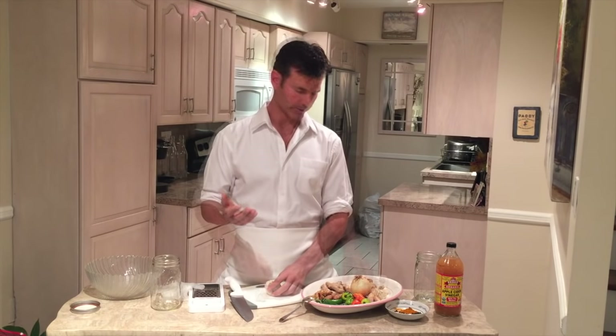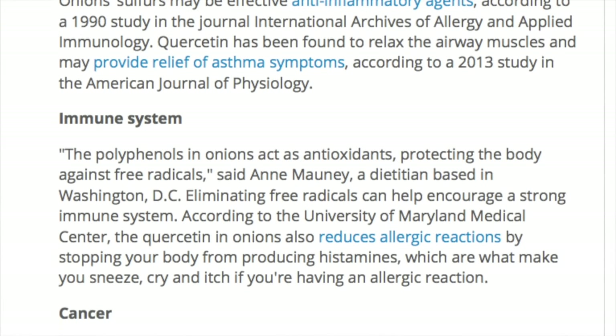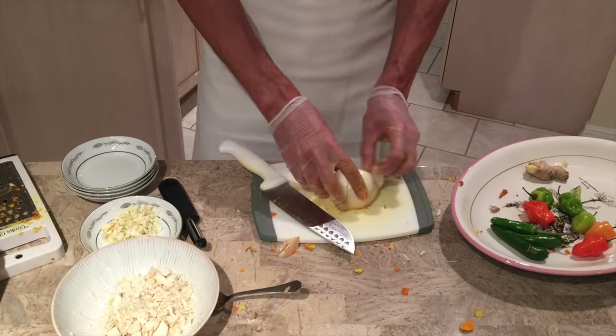Add about a half a cup of garlic to it. Next we're going to use onion, which has a similar profile as garlic, just much milder. The two of them work very well together as a duo.